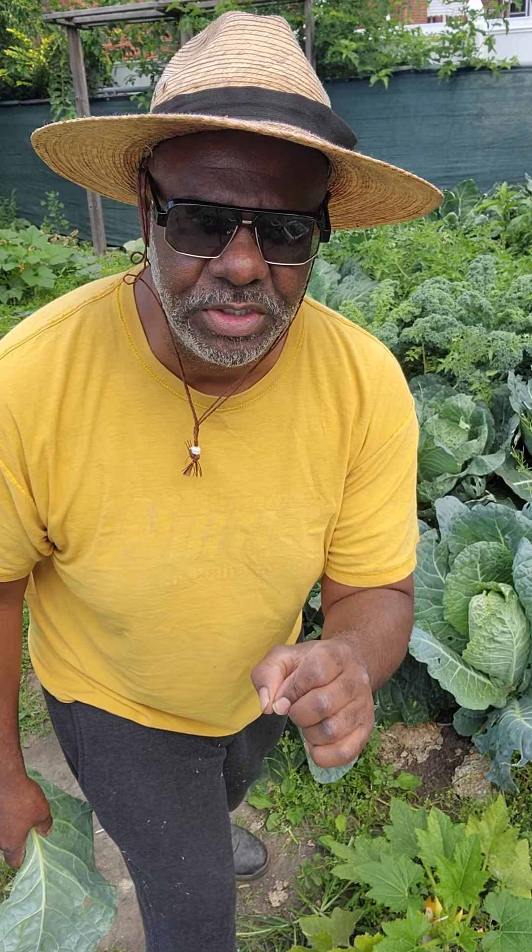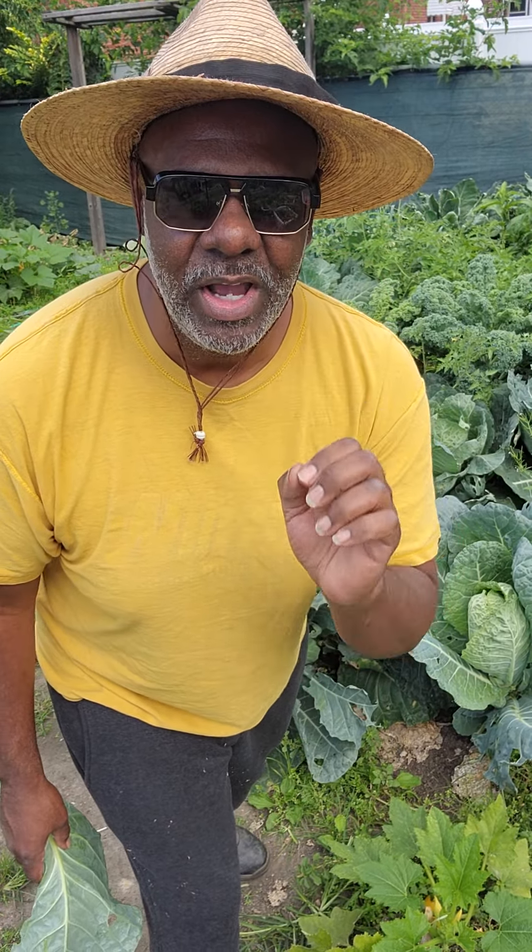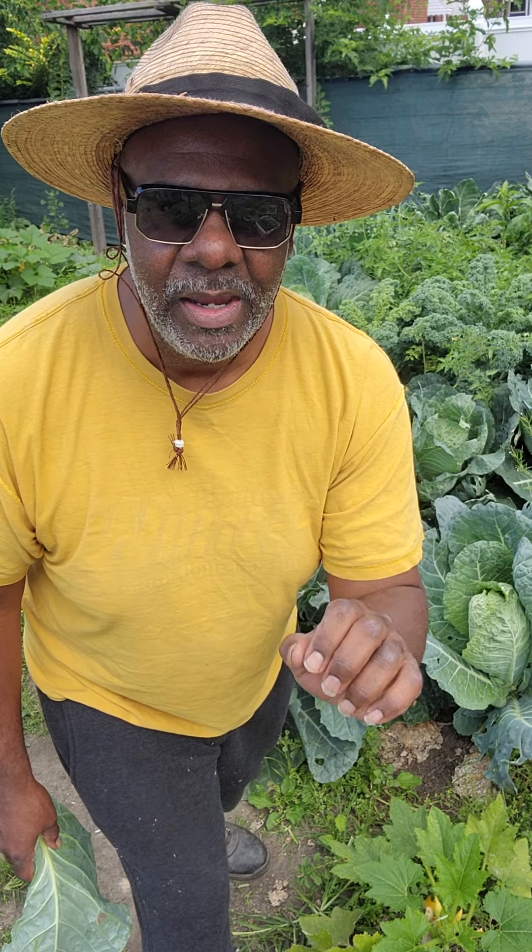Now, pay close attention to what I'm about to say. If you planted your collard greens in the month of May or June, they should be ready now.